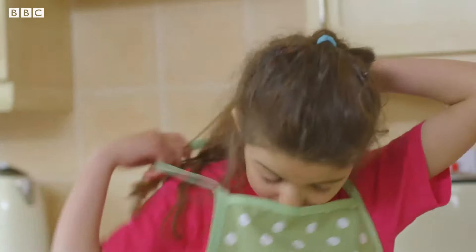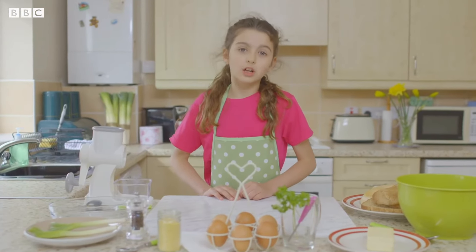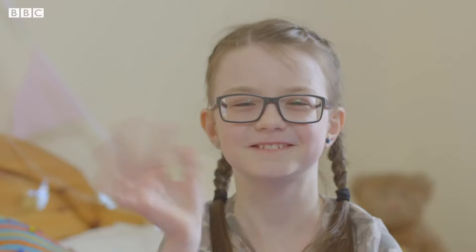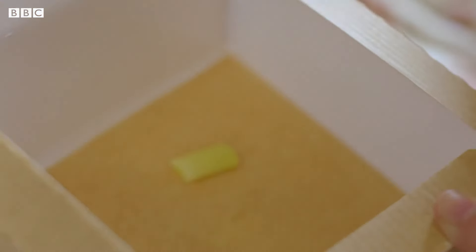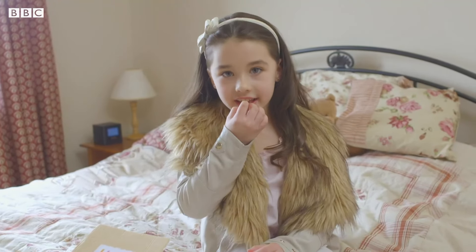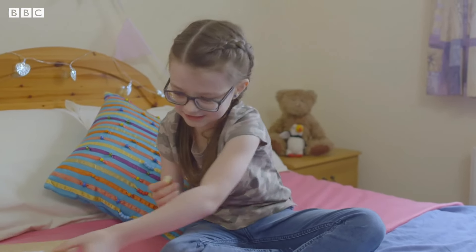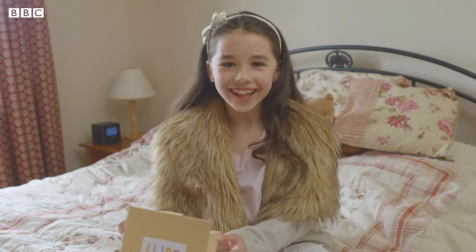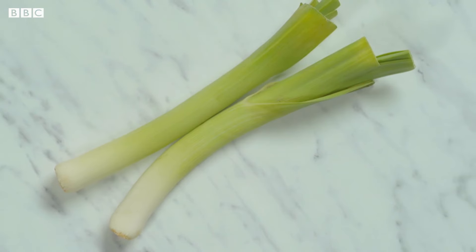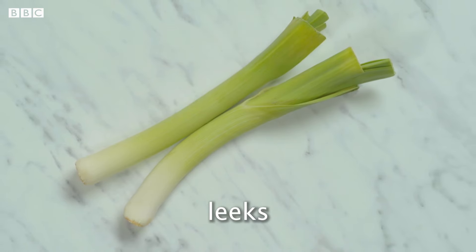Lexi's washed her hands, put on her apron and she's ready to cook. I'm making Gormorgan sausages for my friends. And she's invited Safi, Roman and Lily to taste one of the main ingredients before they come round for a very special Welsh meal later. What's that? I don't know what it is. I think it's a leek. Well done, it's cooked leek. Don't like it. It's really squishy. Do you think Lexi can change their minds? Because leek is one of the main ingredients in her Gormorgan sausages.